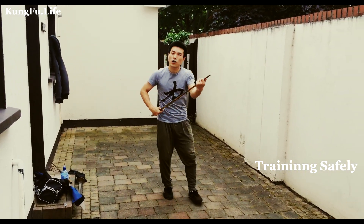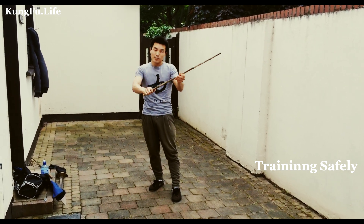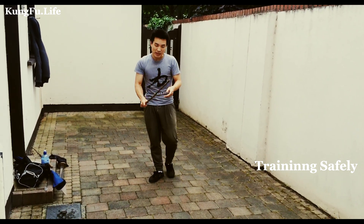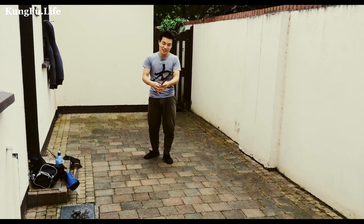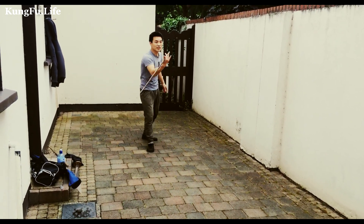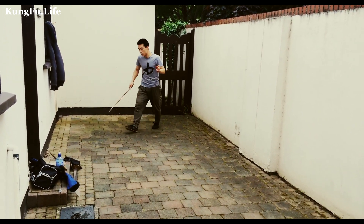I'm going to suggest that when you practice at home, you can use a similar lens, but you can use the bamboo. Rather than cut yourself — it's more dangerous — this is the same thing. You can play around more safely, and still do the same thing.